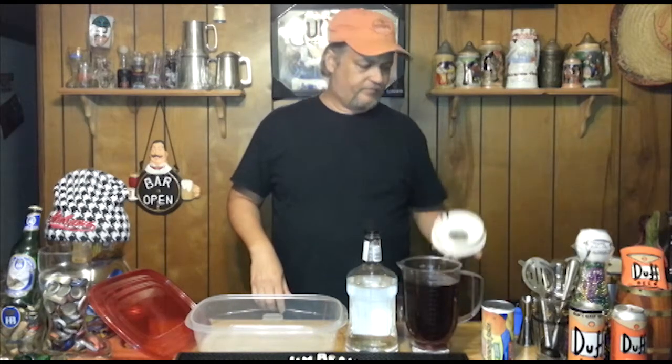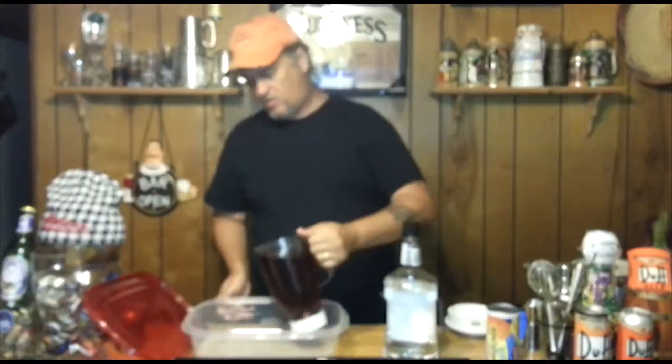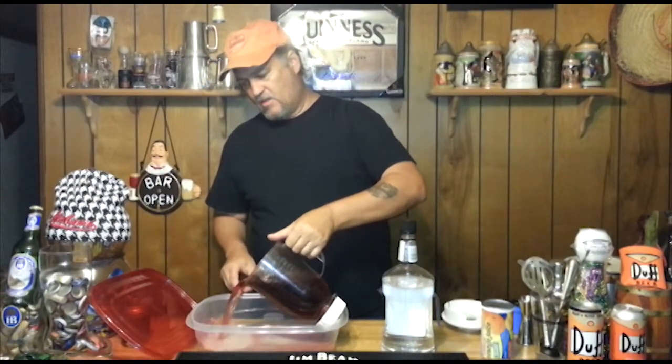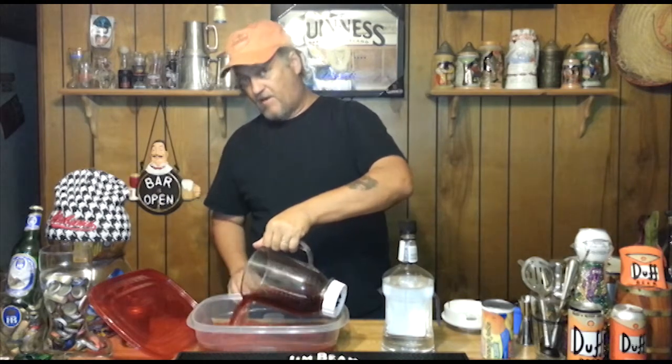I'm going to take 48 ounces of cranberry juice — I already poured it in here to measure it up, my container was too big so I put it in here. Make sure you find a container that's big enough to hold all this liquid.